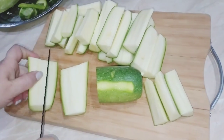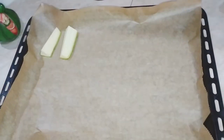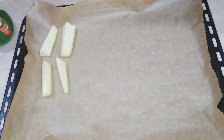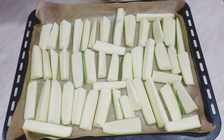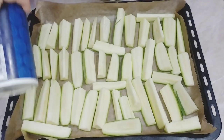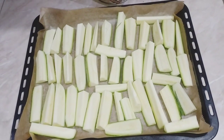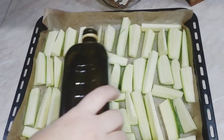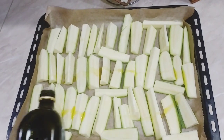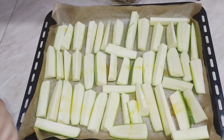Հիմա կտրատեմ բոլորը, ևս մի անգամ ձեզ ցույց տամ։ Թիթեղի վրա դրնում ենք յուղաթուղթ և դթմիկներն ու ծուկինիները ահա այսպես շարում ենք թղթի վրա։ Բոլոր ծուկինիներն ու դթմիկները շարված են։ Երեսին ահա այսպես աղ ենք անում և ձիթապտղի յուղ ենք ցողում առատ շիթով, ձեռքերով խառնում ենք, որ բոլորը ձիթապտղի յուղով ծածկվեն։